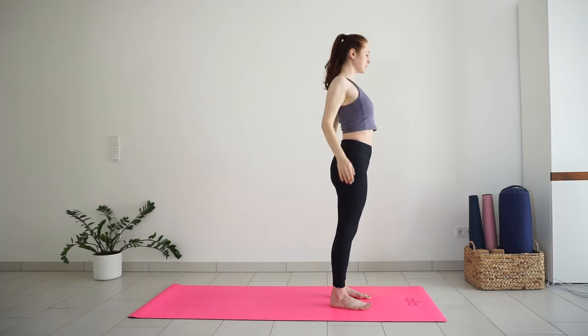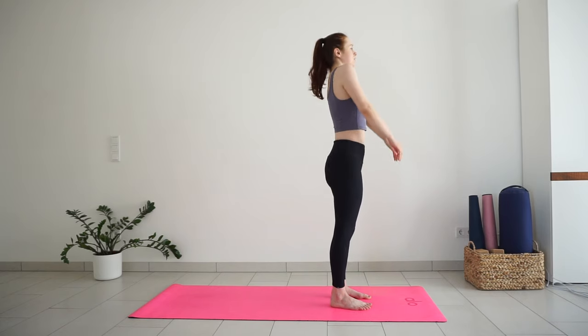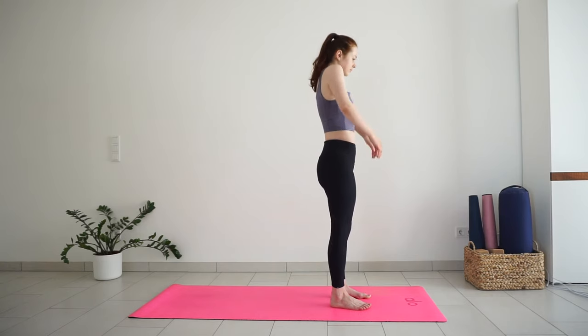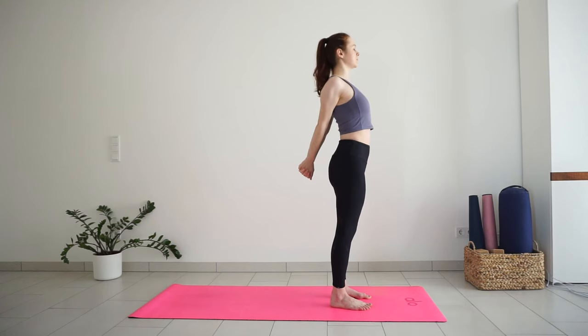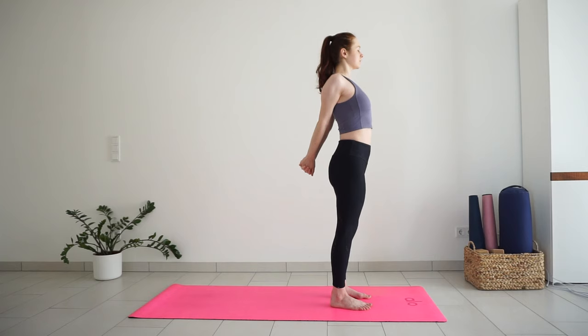Exhale, release your arms down, roll your shoulders back a couple of times, warming up the shoulder joints. Then interlace your fingers behind the lower back. Squeeze your shoulder blades together. Lift your chest and gaze up. Breathe into the broadness of your chest. One more inhale. And exhale, release your hands.